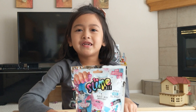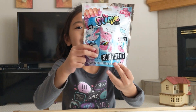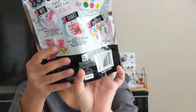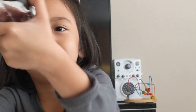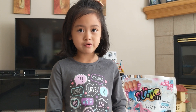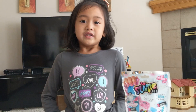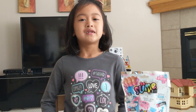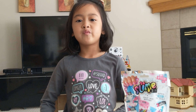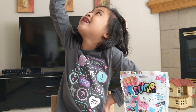Hello everyone, welcome back to another video and today we're going to open a DIY slime kit. This slime kit has everything we need to make a gooey slime — all we need to do is add water. That means no glue, no mess, and mommy and daddy won't be mad at us and we don't have to clean up. Hooray for not cleaning up!